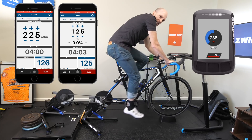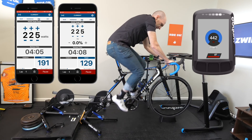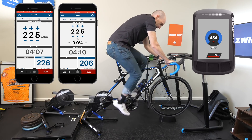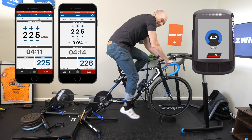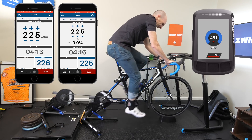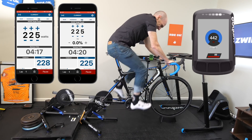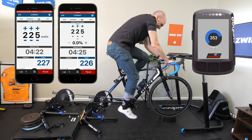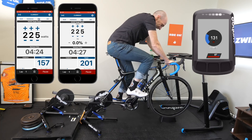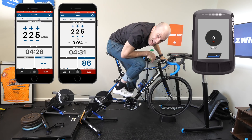How high can we go? 225 on both — that should give us 450 watts. 450! Ha ha ha! 444, 445, 445, 445, 445. And I'm out of breath.